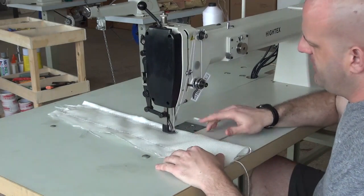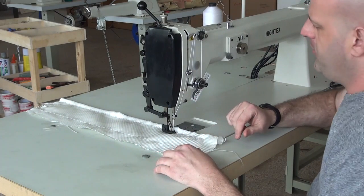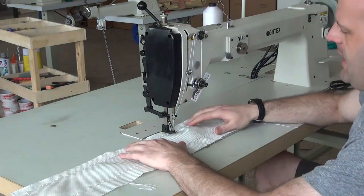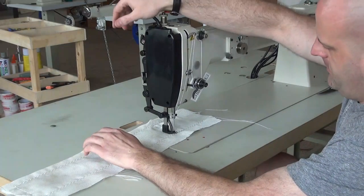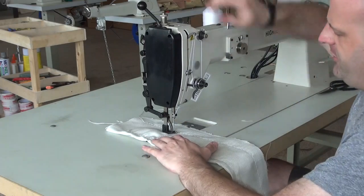I'll show you the pneumatic reverse mechanism — I simply press this button and the machine backs up, putting the machine into reverse so you can do backtack stitching and so forth. I'm going to go ahead and continue sewing down the piece. We are also using our variable speed servo motor with this machine.